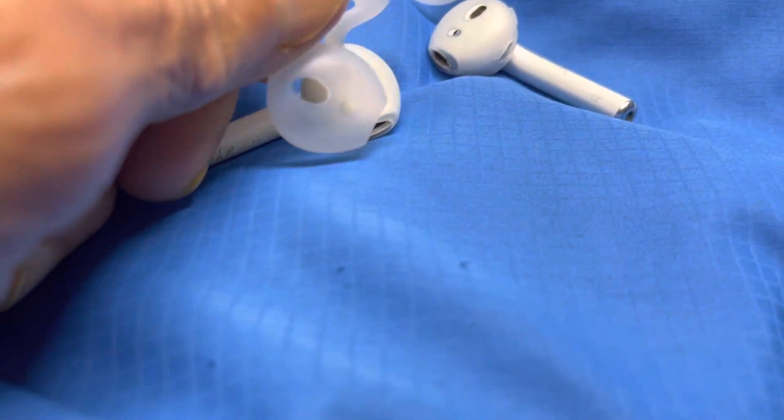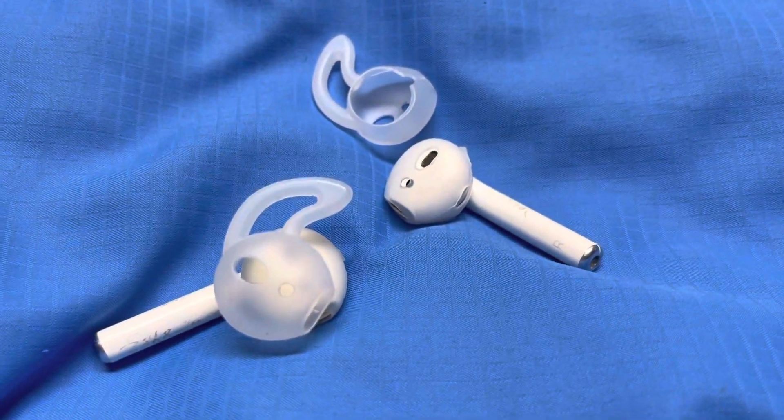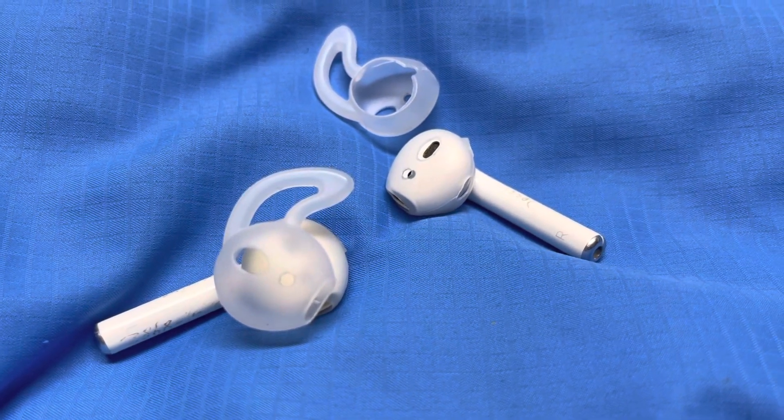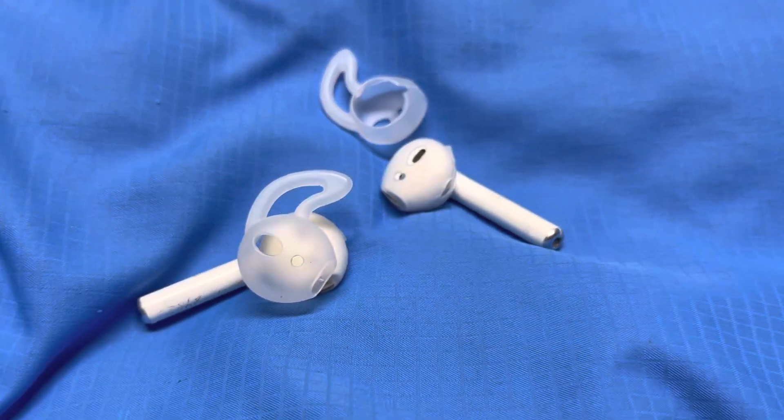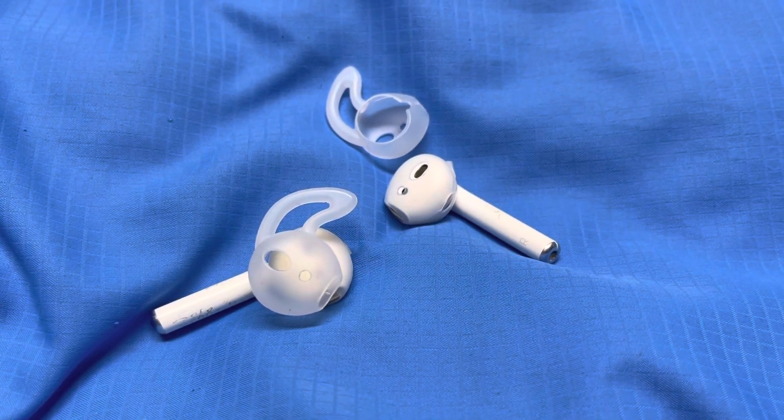You're finished. Place them in your ear and then you will hear sound like you've never heard before from your AirPods. Have a beautiful day. Goodbye.